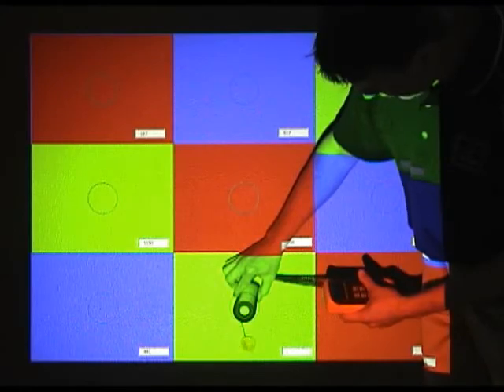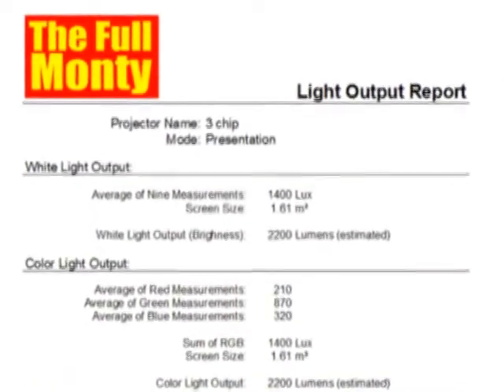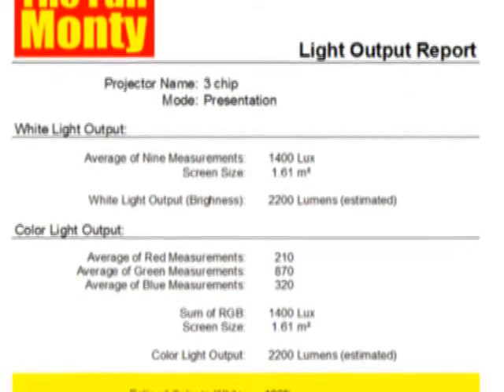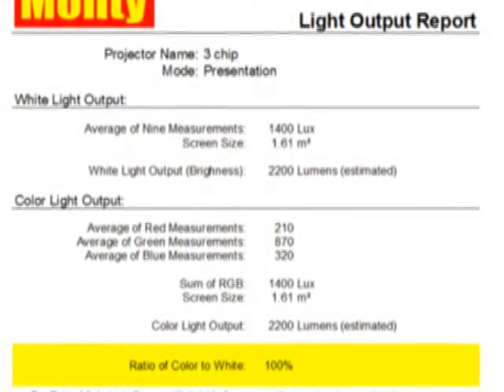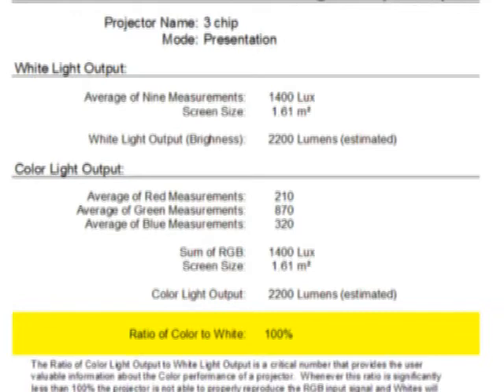So we've recorded all of our lux measurements — it's time to see the results. Excel will output a brightness estimate summary. The summary starts with our white brightness estimate: it shows the average of our nine lux measurements, the screen size in square meters, and an estimate of lumens. Next, the summary will show the average lux readings for red, green, and blue, and an estimate of color light output in lumens. Finally, you'll see a ratio of color to white light. As you start to measure projectors on your own, you'll find that not all projectors create the primary colors equally. In this example, white light output and color light output were equal — but this won't always be the case.